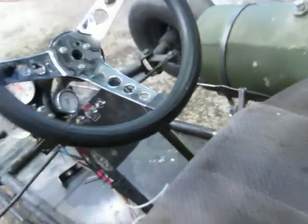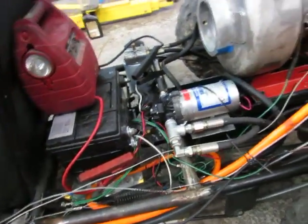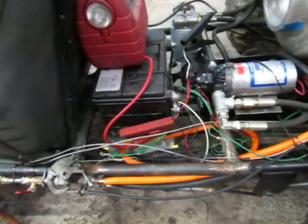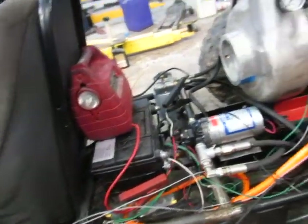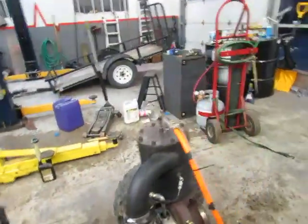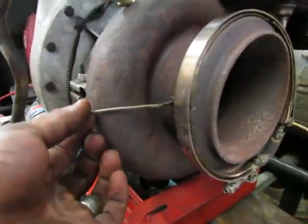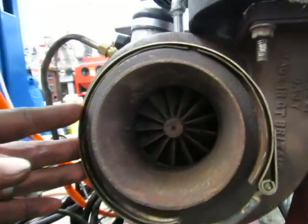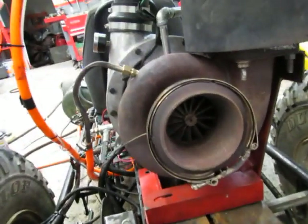I still have to mount all my gauges and make a proper wiring harness — this is all still in the building and construction stage. Once it's all complete, I'll take it back apart, make a proper wiring harness, paint it, and make it all look nice. I've got a little exhaust gas temperature gauge that goes in here; this side works pretty good, although it is a little short. That's about it, thanks for watching.